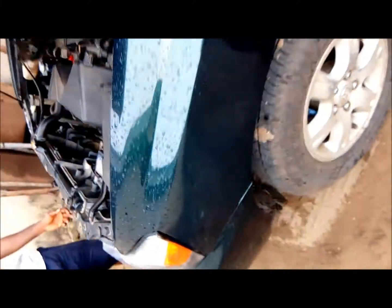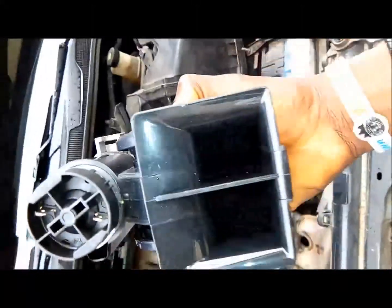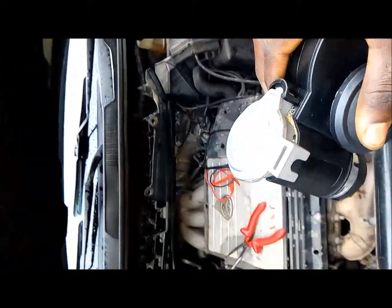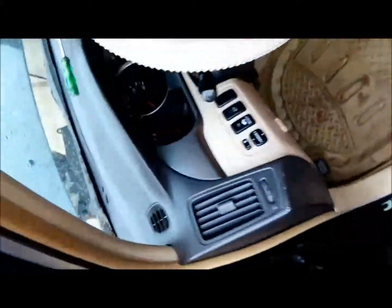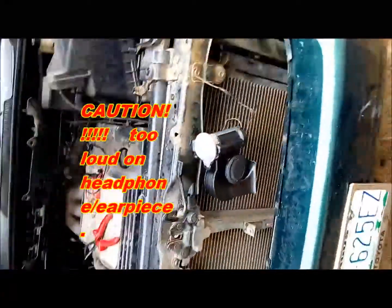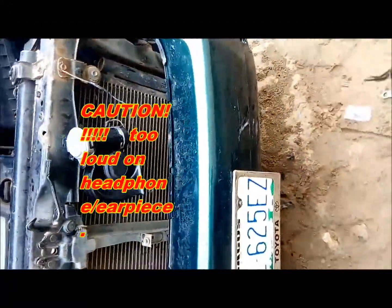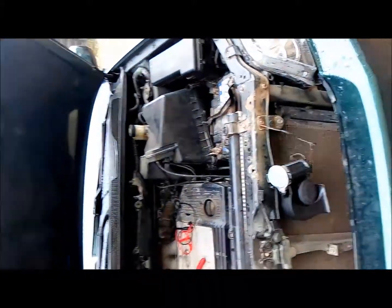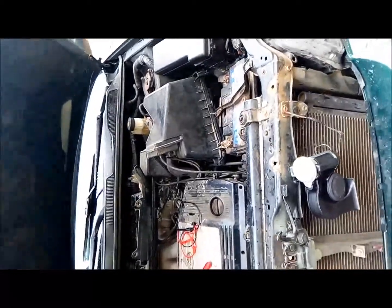I'm also replacing my horn — changing it into this other type, this air pump type. I'm going to show you guys how it sounds as well. So that's how to fix the code B0101 airbag condition, where your horn is also not working fine. Now it's sharp. This is the one I took out — I'll have it blown so you guys will see what it sounds like compared to the new one. That's how we got it done. My airbag light is gone, my horn problem is gone, and I replaced my horn — it sounds better now.